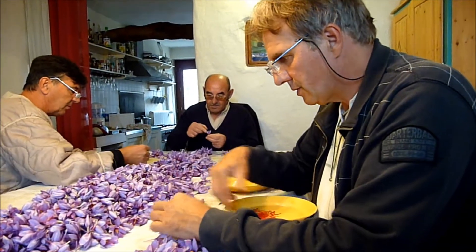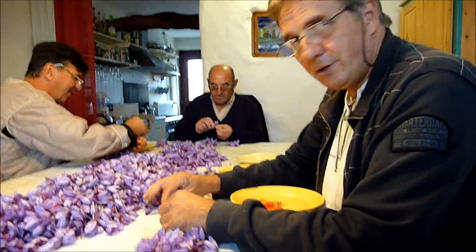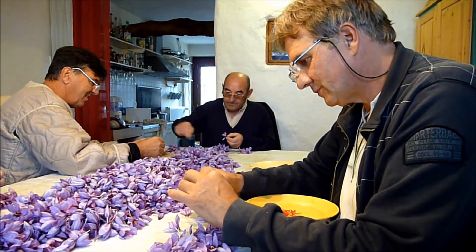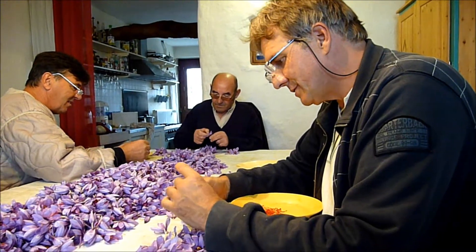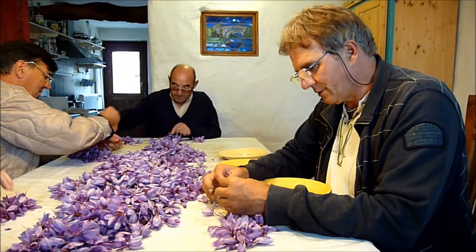Nous sommes chez Freddy et Carole, le Safran de Rodès. Nous sommes cultivateurs de safran depuis 2010, et c'est une des productions qui a d'excellents résultats.